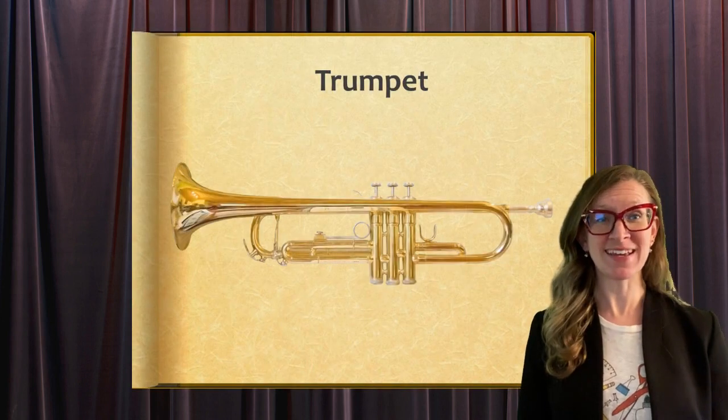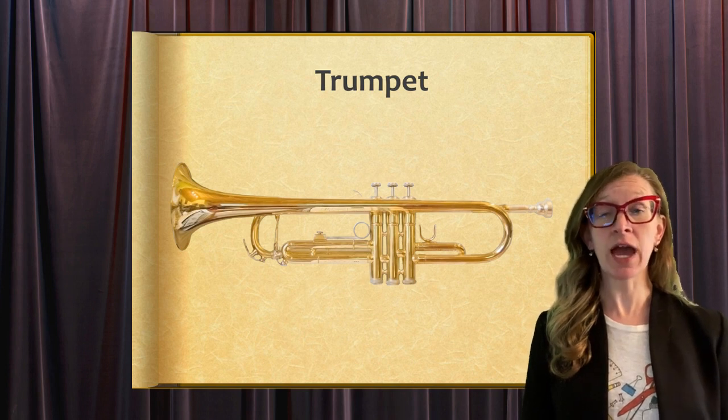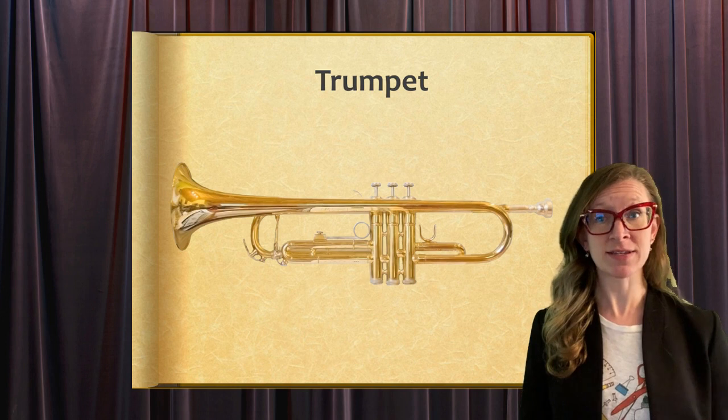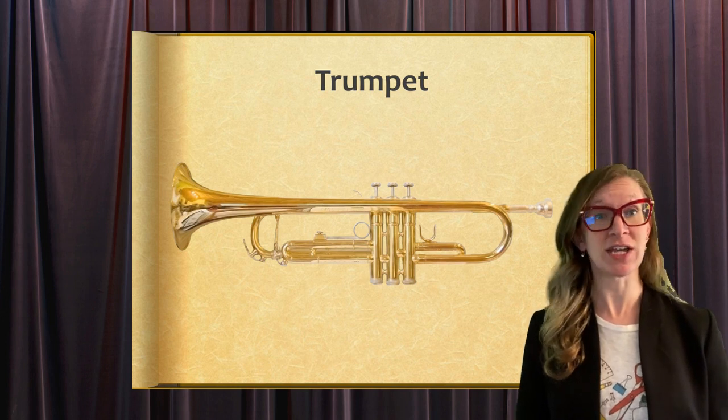A trumpet is a brass instrument with a cup-shaped mouthpiece and a metal tube with a bell-shaped end. It has three valves to change the pitch.